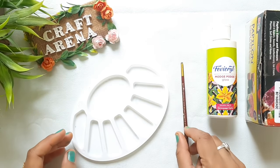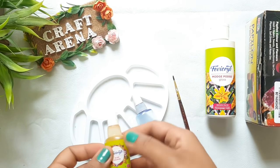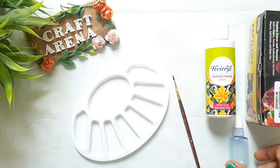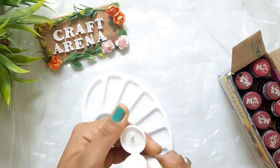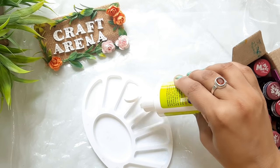For color mixing, you will need a palette and a brush. If you want to store the colors, you can use empty bottles similar to fabric or camel color bottles. However, I suggest you don't store it — when you do glass painting, make a fresh color each time so your painting turns out very good.